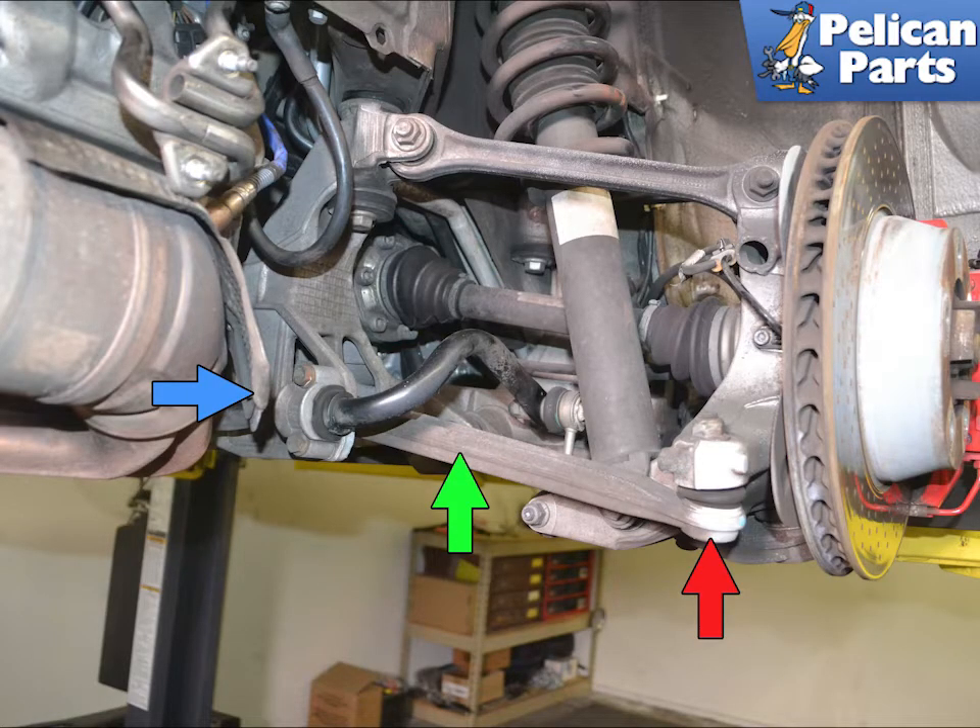You are going to begin by safely raising and supporting the vehicle, along with removing the rear wheels. For additional assistance with that task, please follow the link provided at the end of this video.